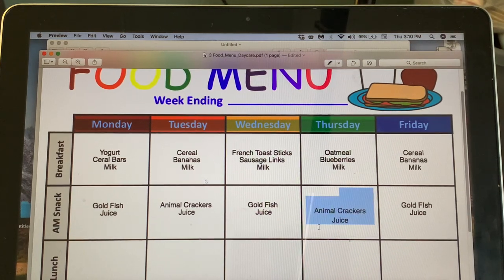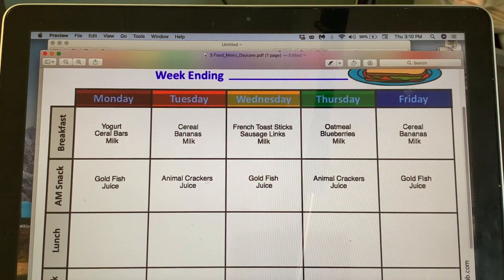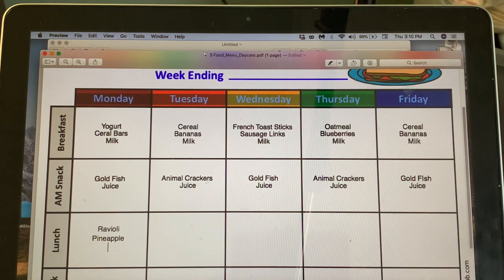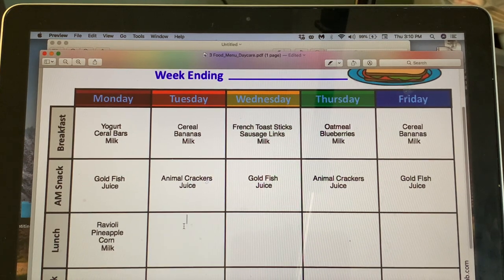For lunch in weeks two and four — Monday: ravioli with pineapple and corn. The ravioli already has pasta so I may not need extra bread, but I could add a bread slice. Tuesday: chicken patties with pears and peas — the bun serves as the bread — with milk.